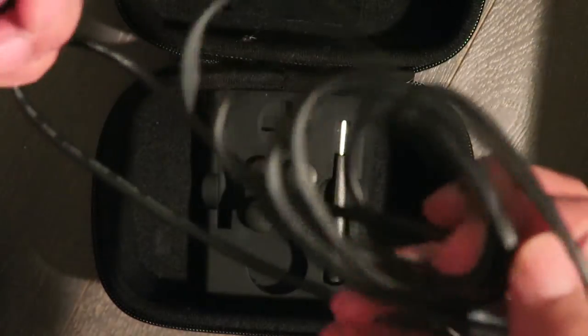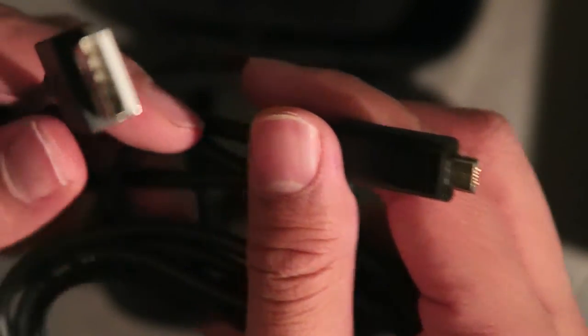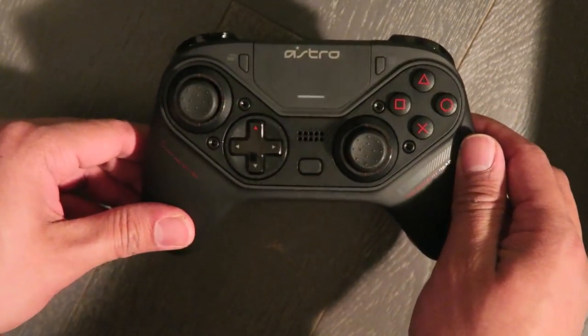It also comes with a USB charger, and it does boast 12 hours of battery life, so that is a lot of gaming. It does run a little costly at $199 US dollars — I got it at GameStop but you can also get it on Amazon. It's pretty new, it came out March of 2019.